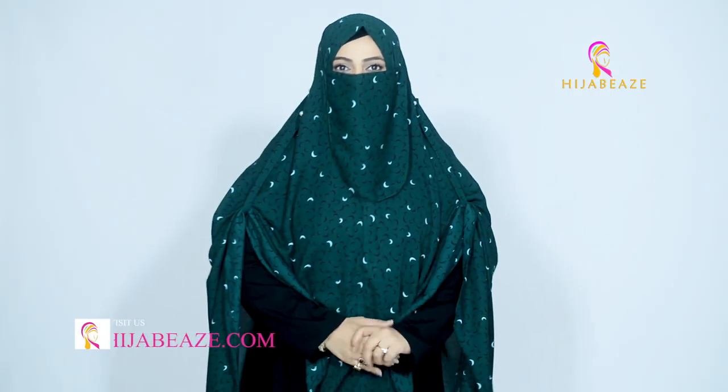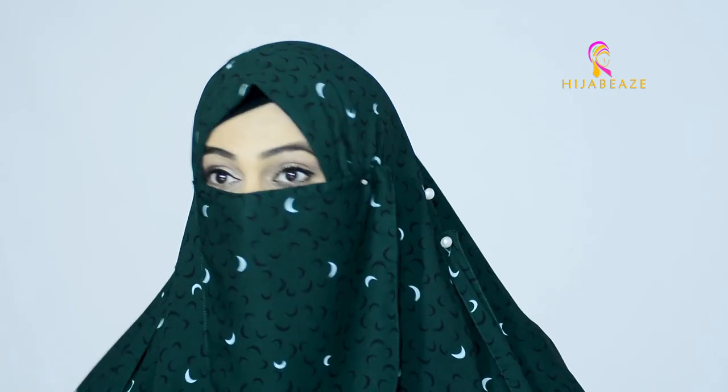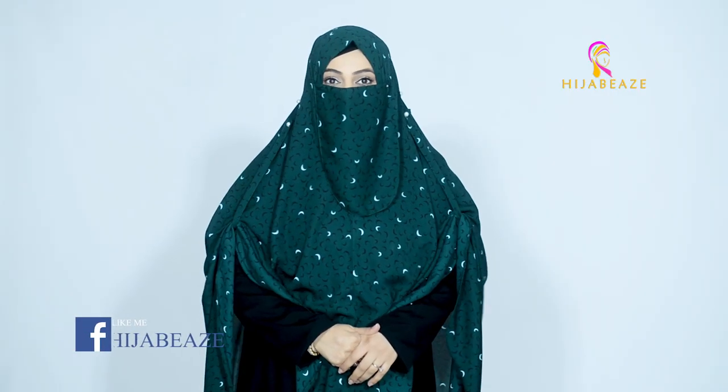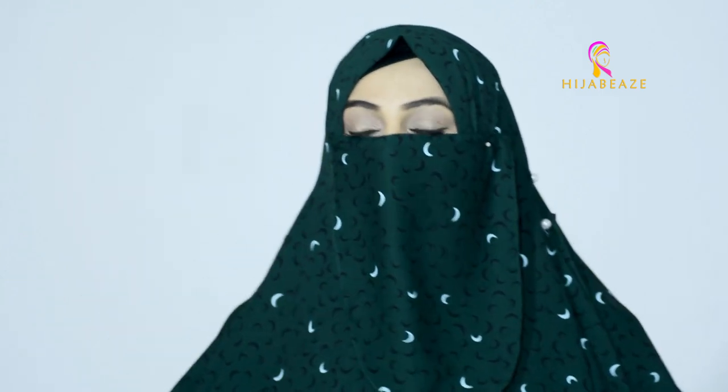Assalamu alaikum everyone, welcome to the Hijabi's World. Today we are introducing our latest design — our Maxi Niqab. This color, as you can see, is a beautiful green, our Pakistan flag color. It's the Hilal Green Maxi Niqab.